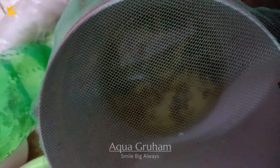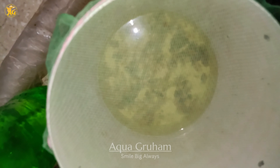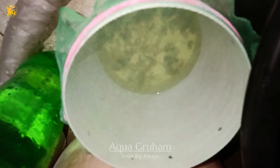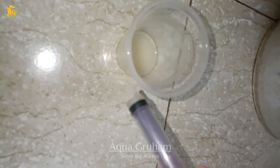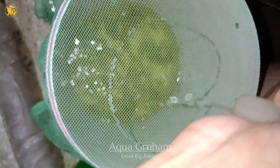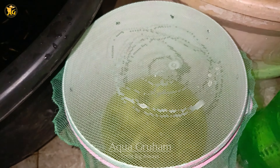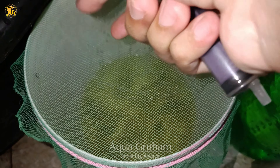Now I'm showing you my moina culture. I have placed a mosquito net on top to keep mosquitoes out. You can see the moina swimming freely in algae water. All you have to do is pick up the syringe, fill it with the yeast water, and just one pull of the syringe is enough to feed them.